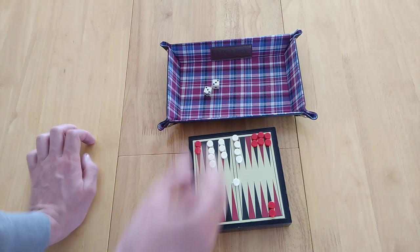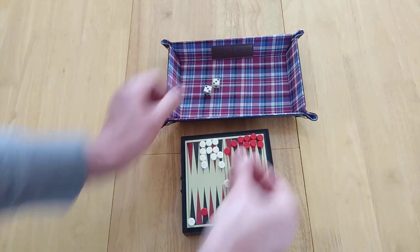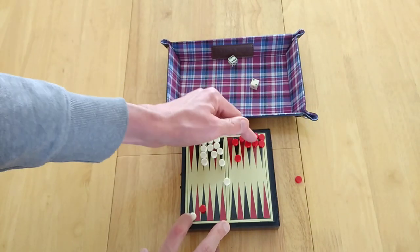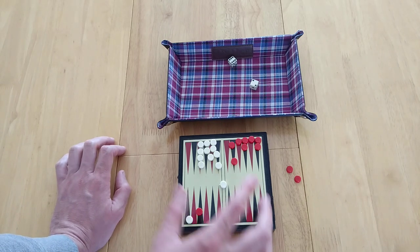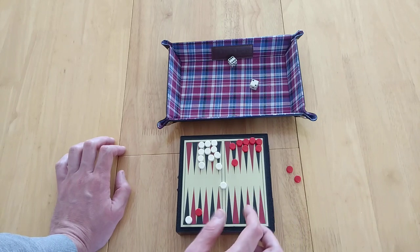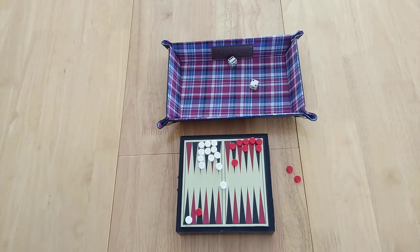If you have all your pieces now over here in the home board, you simply roll and your pieces can come off — this piece comes off on the six, and that one can come off on the two. Now if you take all your pieces off before your opponent, you win. If you do it and your opponent hasn't taken anything off, that's called a gammon — it's worth two times the normal points. And finally, if you do it whereby the opponent's piece is still on the bar or just starting to come into play, that's called a backgammon and it's worth triple points.